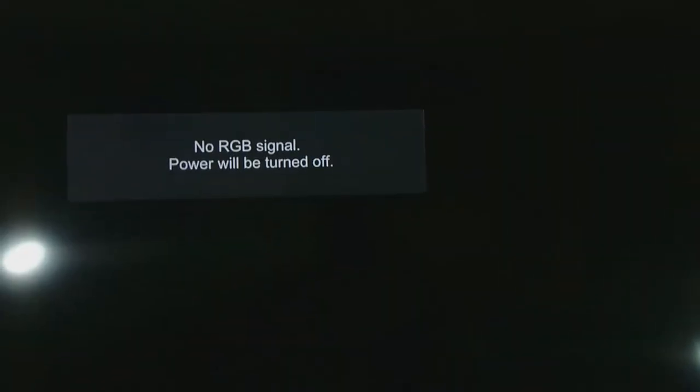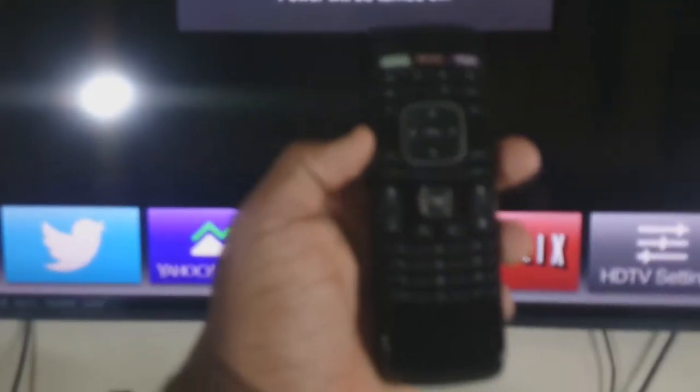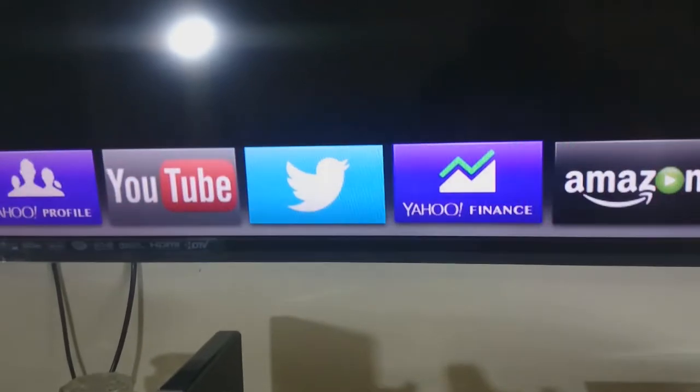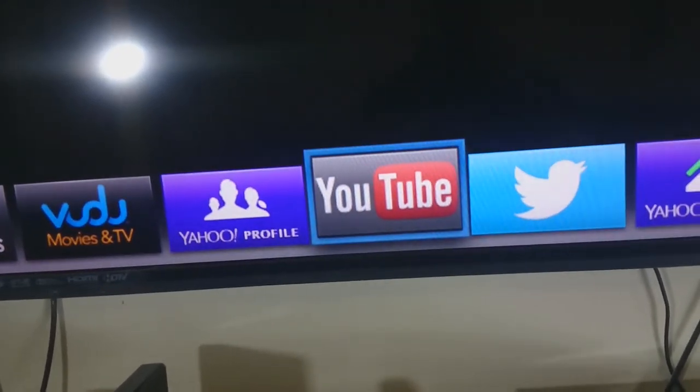It keeps me busy, it keeps me straight. This is an awesome TV — the picture looks fantastic. When you're playing video games in game mode, you can't beat it. And if you hit the V button at the bottom of the remote right here, you bring up just this mini icon, and you can flip through real quick and go to, say, YouTube.